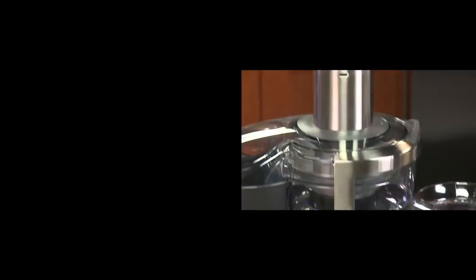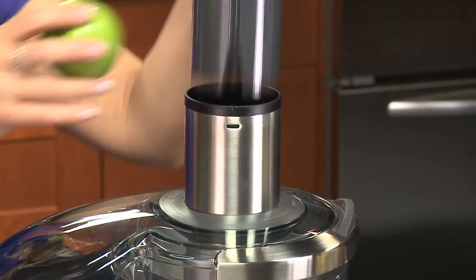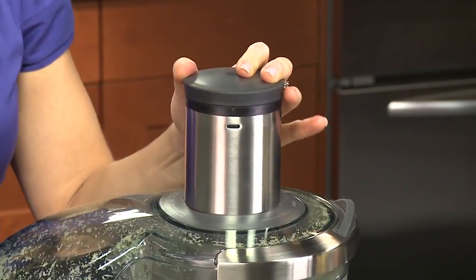The 3-inch feed tube at the top is wide enough for an entire apple. Because you don't have to peel, core or cut your fruit down to size, you'll be juicing faster and easier.